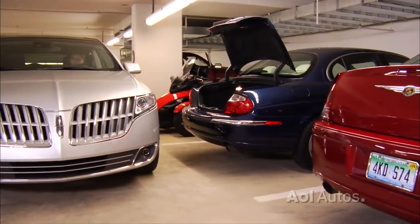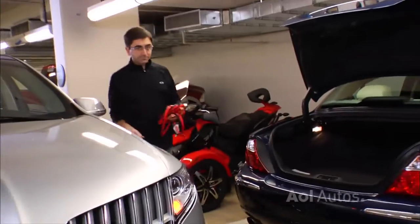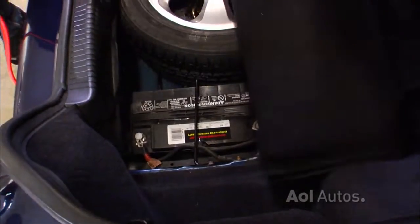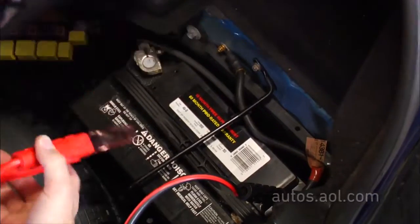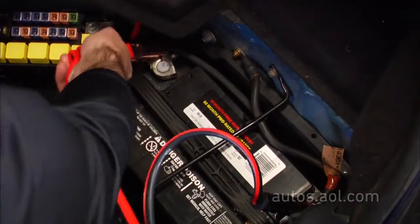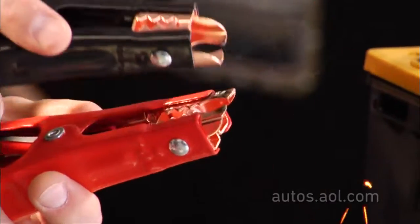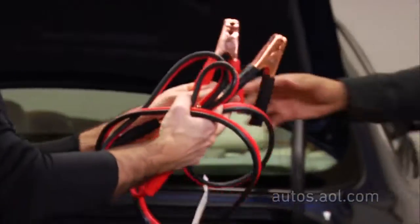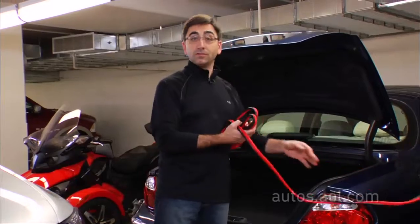And it won't be covered under warranty. Now, two tips for jumping. The first tip is: always hook up the dead battery first. That way there's less amperage running through the cables, just in case these two live ends touch. And that's where tip two comes in: to keep these two apart, it's good to have an extra set of hands. It makes things a lot safer.